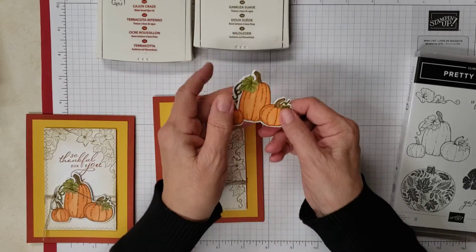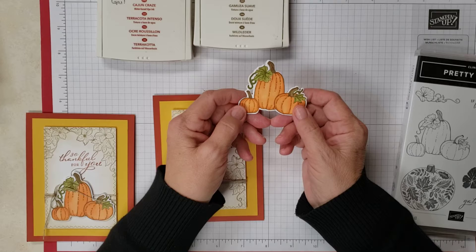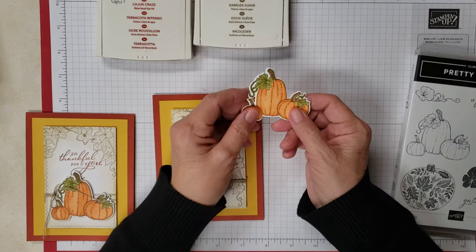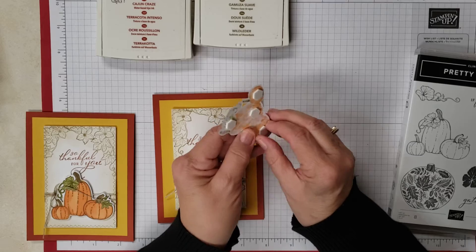I stamped this in the Soft Suede as well and then I colored it in the light and dark Pumpkin Pie, the light and dark Old Olive, and the light and dark Soft Suede. After I got it about where I wanted it, I again put on dimensionals.